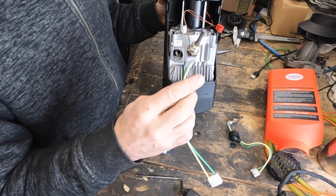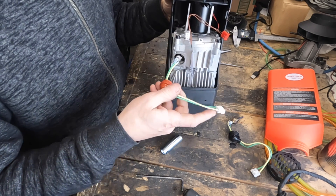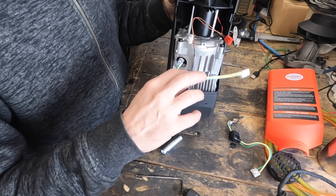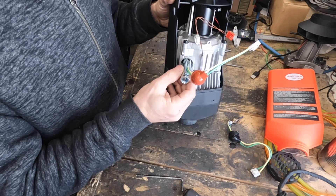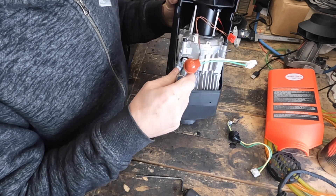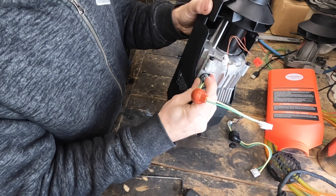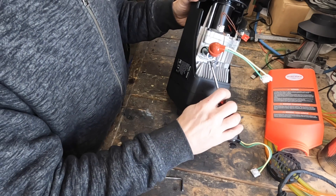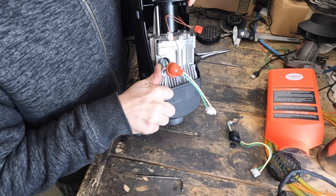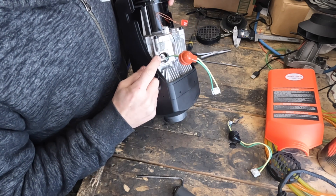Reinstall the glow plug — I've got my brand new one here and we're going to thread it in, making sure not to cross-thread it. Thread it in until it butts up against the seat, then take the special tool, slide it over the wires, and engage it with the hex. This one was a little stubborn to engage, but once you have it, just snug it up — it doesn't have to be ridiculously tight. Then slide the boot back into place.